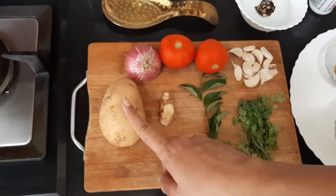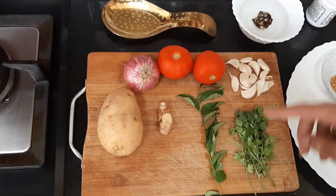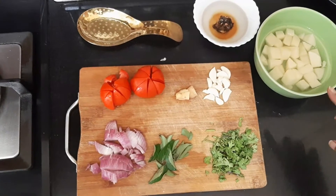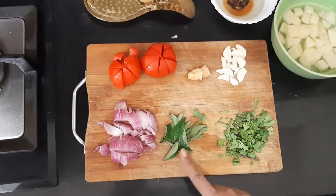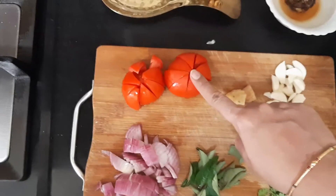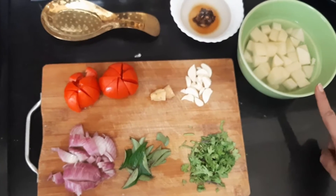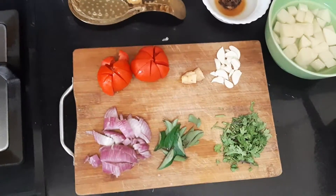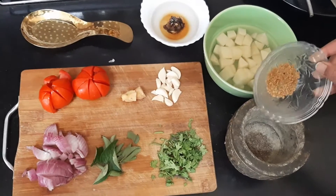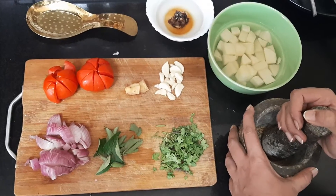First, let us start by soaking the tamarind in water. Next, chop the onion and tomato, peel and chop the potato, peel the garlic pods, remove the skin of ginger and pound it, and take the curry leaves out of the sprig. I have chopped the onion, taken off the curry leaves, chopped the coriander leaves, removed the skin of garlic and ginger, chopped the tomatoes, and soaked the chopped potato in water so that some starch gets diluted.